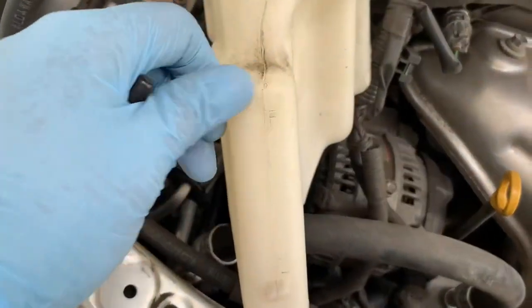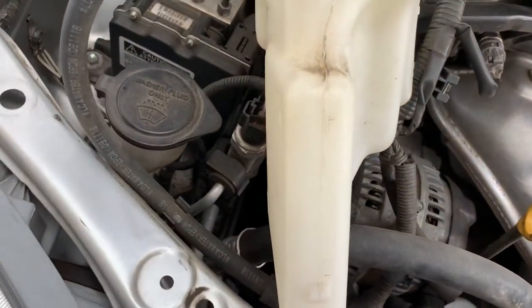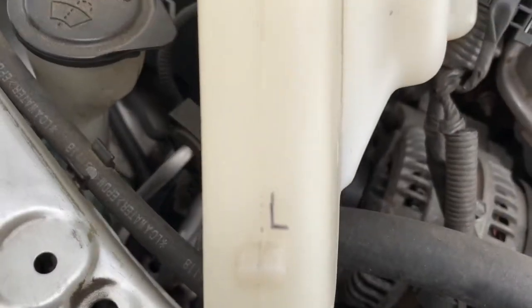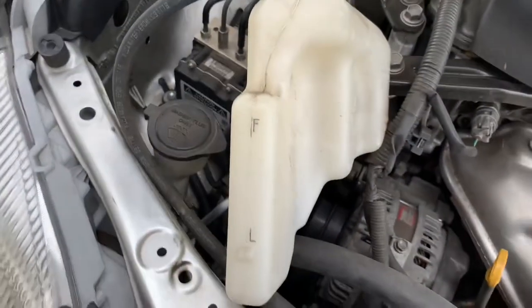For closer inspection, the F mark was not visible, so what I did was apply a black marker on the Low and F marks so that they are easy to see even from a distance.